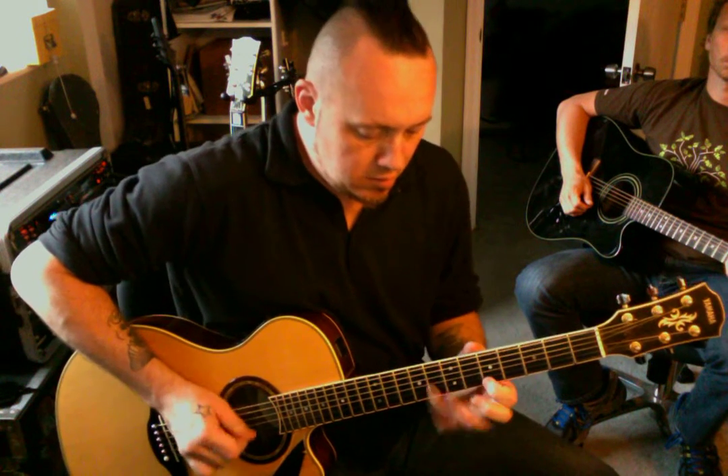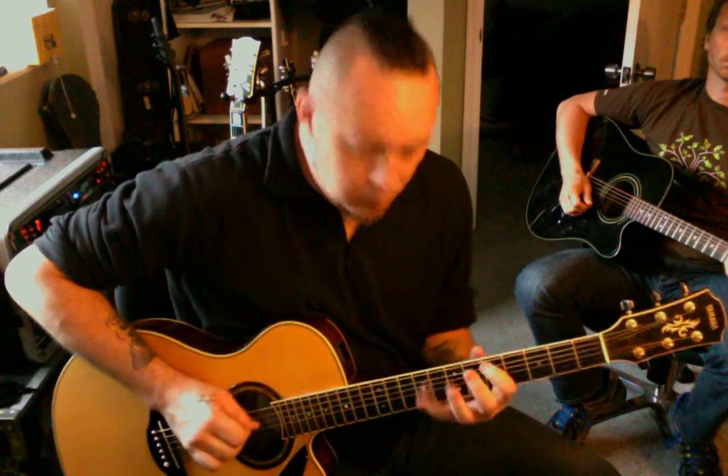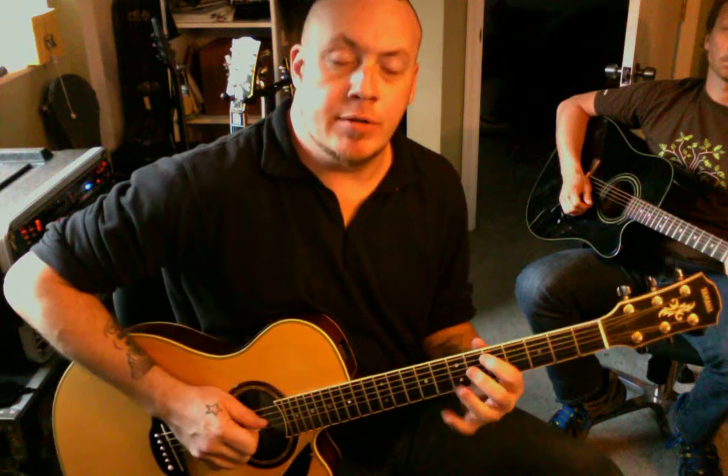The next thing you want to do is learn how to play pentatonic scales on an E string root, an A string root, and a D string root.